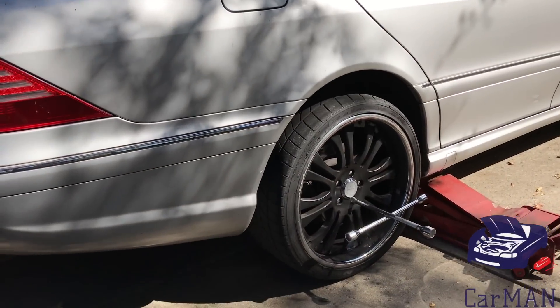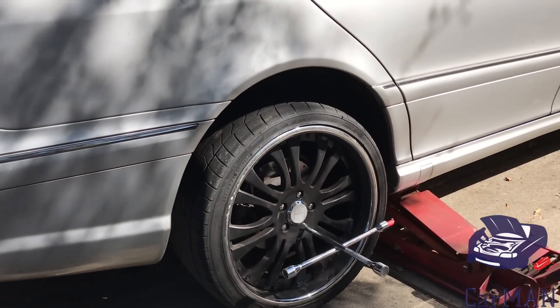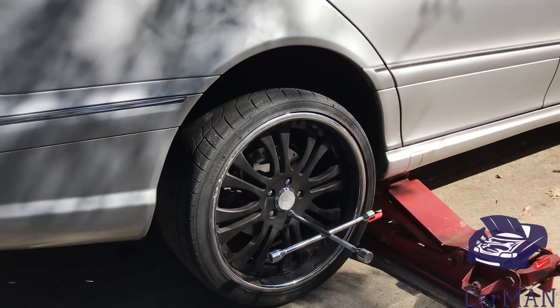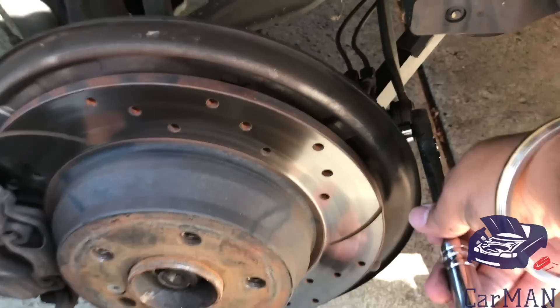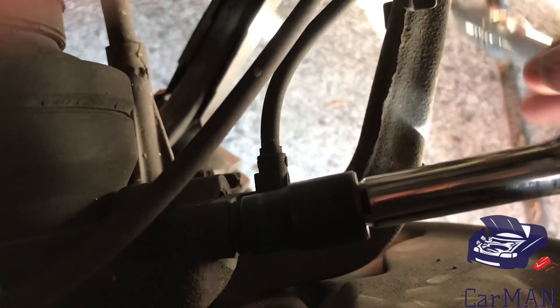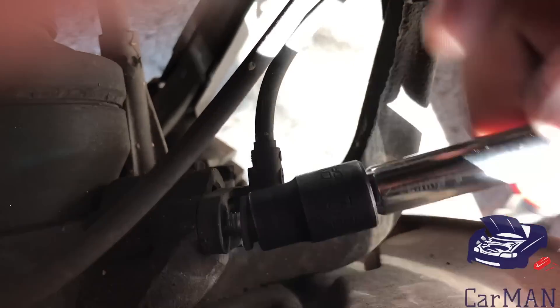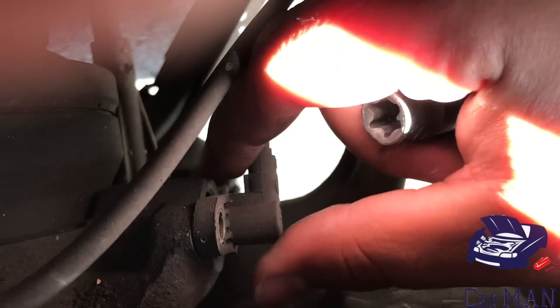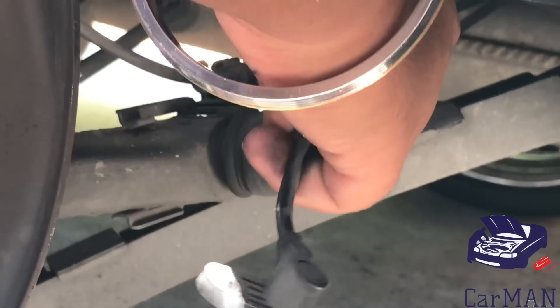Since I know my right rear speed sensor is gone, I'm going to jack up the car and remove the back wheel. The speed sensor is right behind the rotor, and to remove it I am using an E12 socket. That's the small bolt that comes out, and I'm just removing the wiring from the bracket itself.